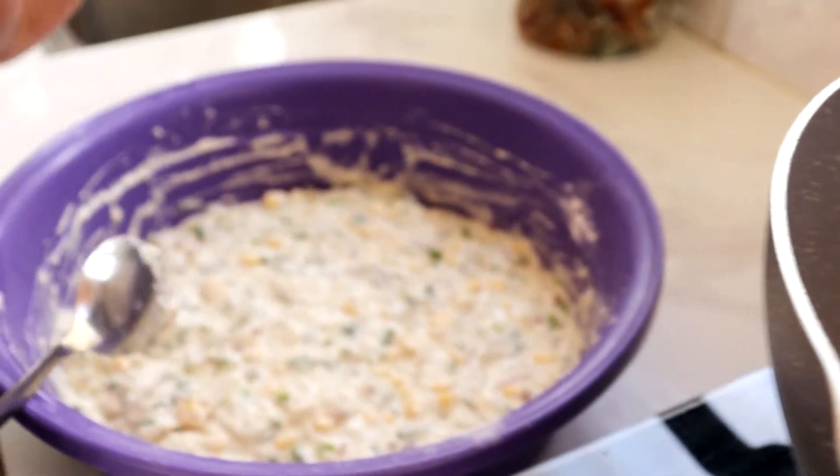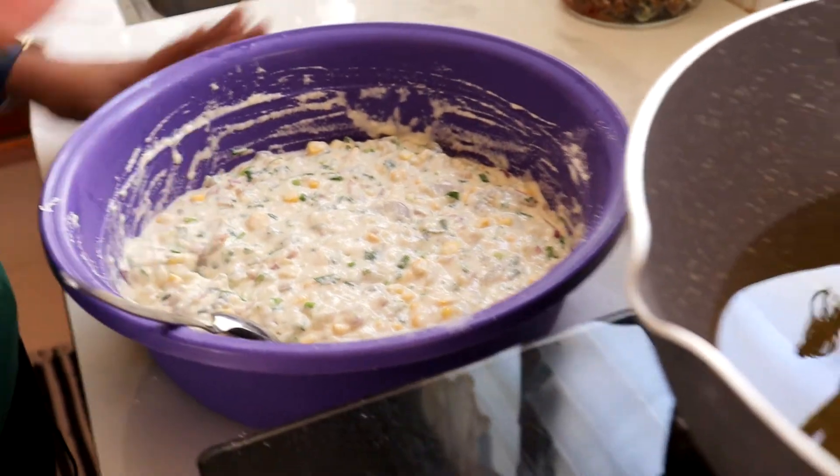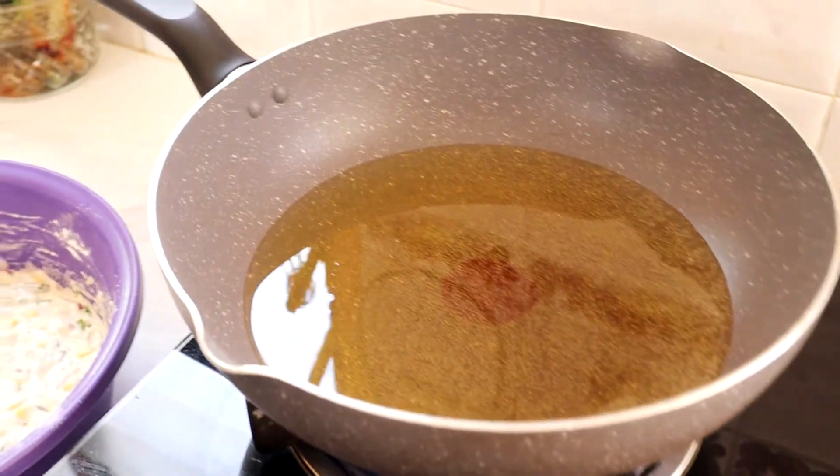Okay kawan-kawan tengok sini. Ini adunan yang kita simpan dalam peti sejuk, Lina dah keluarkan. Dah kita perapkan dia untuk 30 minit. And then sekarang Lina panaskan minyak dulu. Kalau anda nak pakai tangan untuk bentukkan kita punya kuih tu pun boleh. Kalau siapa-siapa yang tak mahir boleh pakai tangan, no problem. First Lina nak cuba pakai sudu. Kalau shape dia tak jadi, Lina nak pakai tangan.